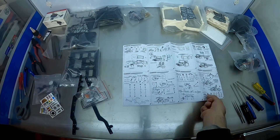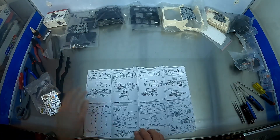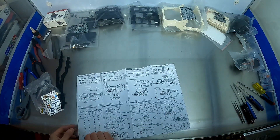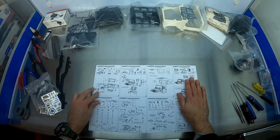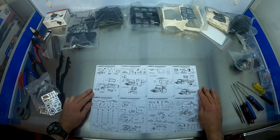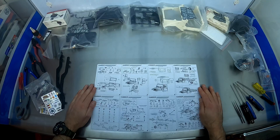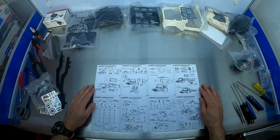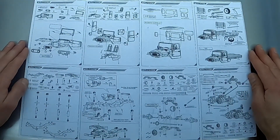So here we are - the E44. Before we start, this is the nature of the instructions. Having done this before for the B36, I found they were reasonably good for a cheap model. They're not on the same level of quality as what you get in some of the big kits, but they're sufficient. Looking through, I see nothing that's going to be a problem.